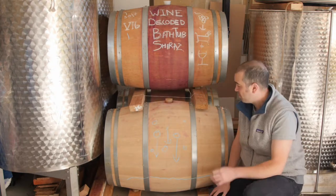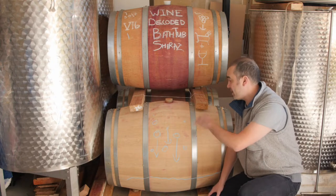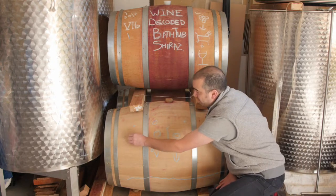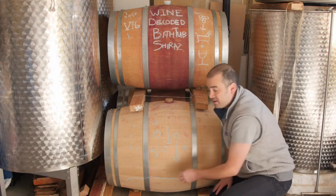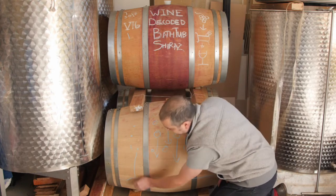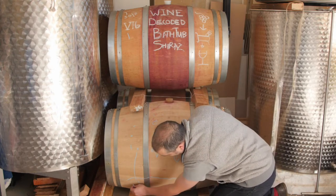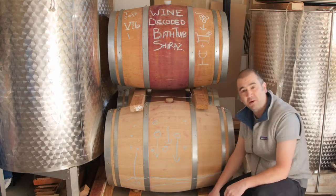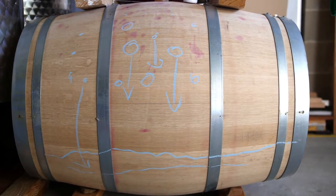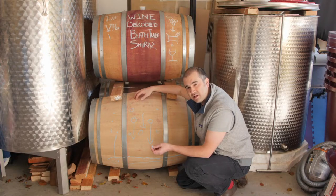After we've done that, we'll put all the clear wine back in the barrel. There'll be only just a few fine little bits of solids in there, rather than the massive amount before, and we'll allow that to settle again. It'll form a smaller layer of thick stuff along the bottom, and we'll rack it again at some point to help clarify it. That's the process of natural sedimentation.